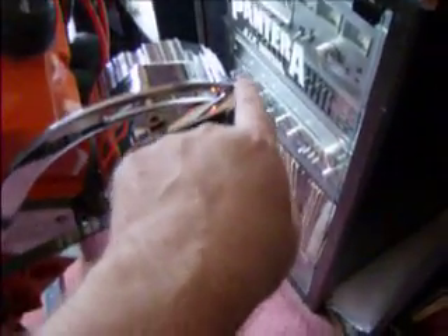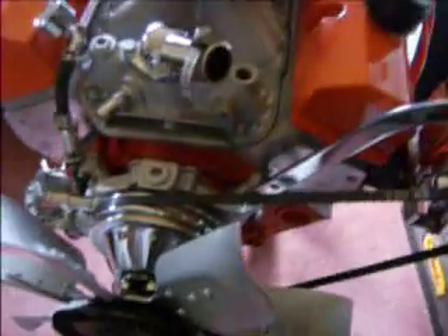So I'm gonna maybe dremel that bracket out just a little bit so I get a little bit more pull on it. Besides that it should be good.